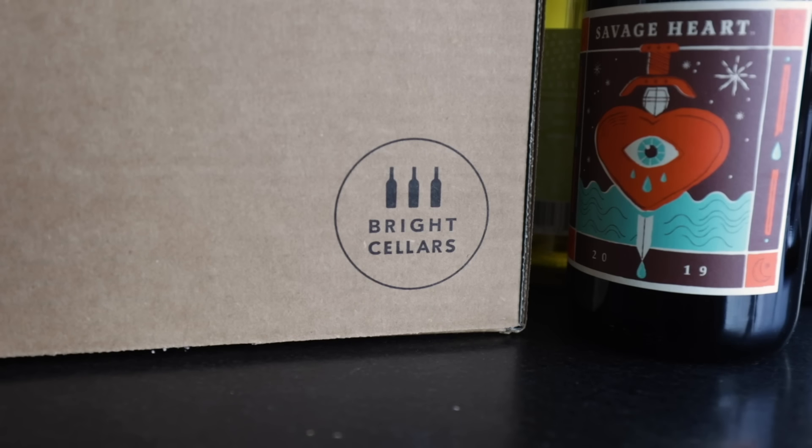I want to take a quick break from pizza to tell you about today's video sponsor, Bright Cellars, which is very relevant for tonight's meal because I love wine when it comes to Italian food and especially for pizza night.